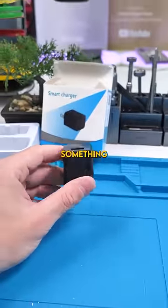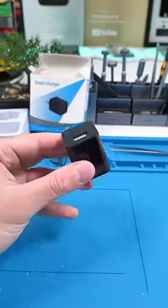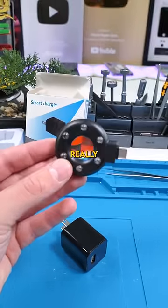But there's something much more sinister going on here. If we use our spy cam detector and point it at the charger, you can see that there's actually a hidden camera. Hidden cameras like these are responsible for a ton of scandals every year. That's why having a device like this to find them is really important.